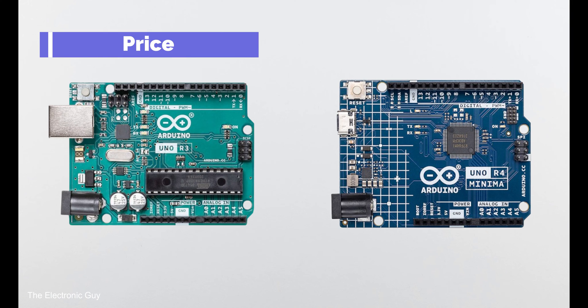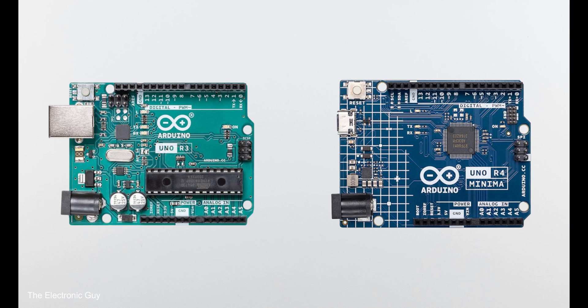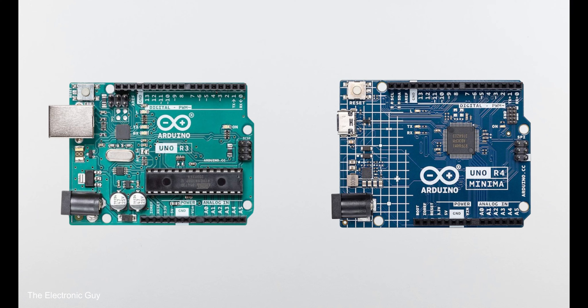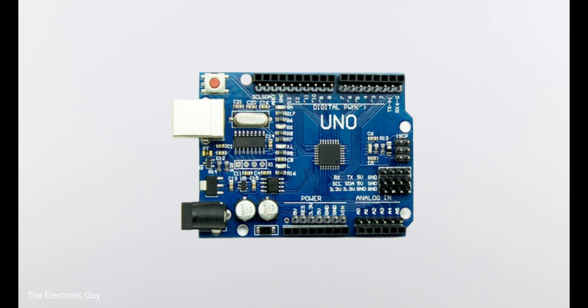Regarding price, comparing on the official website: R4 Minima is priced at $20 while R3 is at $27 — almost 25% less. However, you can also get a clone version of R3 for just $10, which is half the price of R4 Minima.